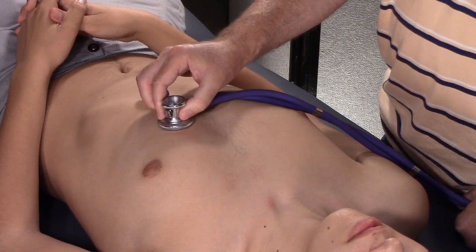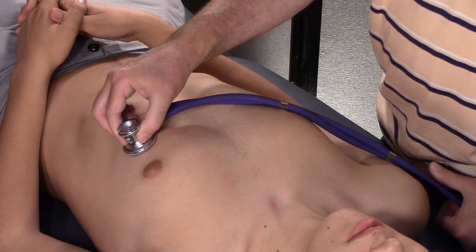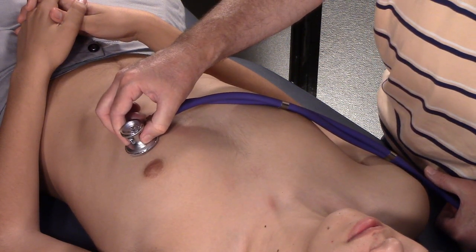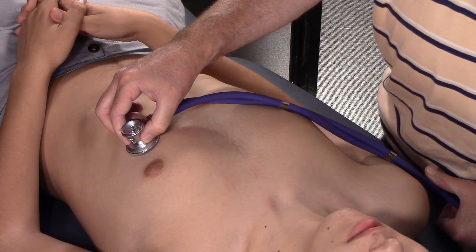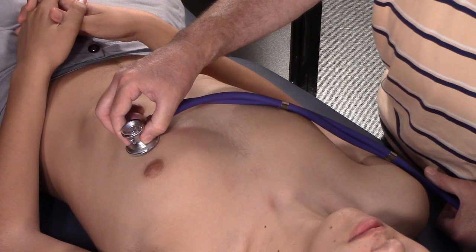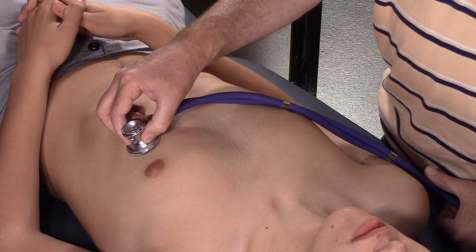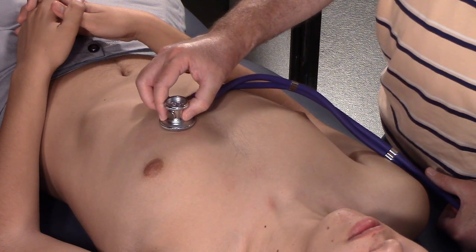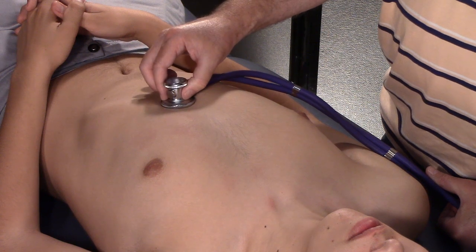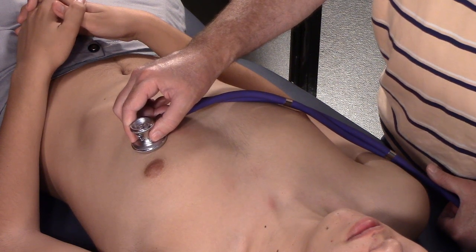We're at the bottom — the fifth intercostal space. Now we inch our way out to the fifth intercostal space, mid-clavicular line — that's the apex of the heart, usually the PMI. PMI is the point of maximum impulse, which is usually the same as the apical impulse — but not always. For example, in right ventricular hypertrophy, the PMI might be at the left sternal border at the fifth intercostal space, or down at the xiphoid.